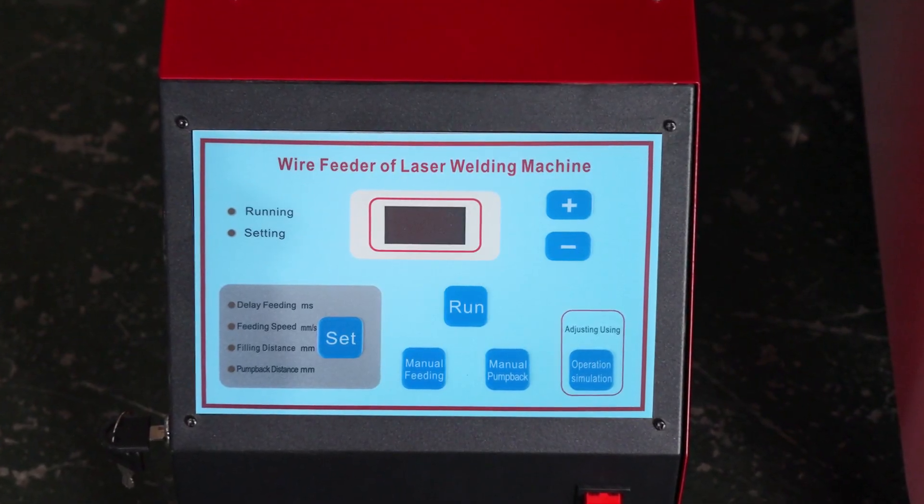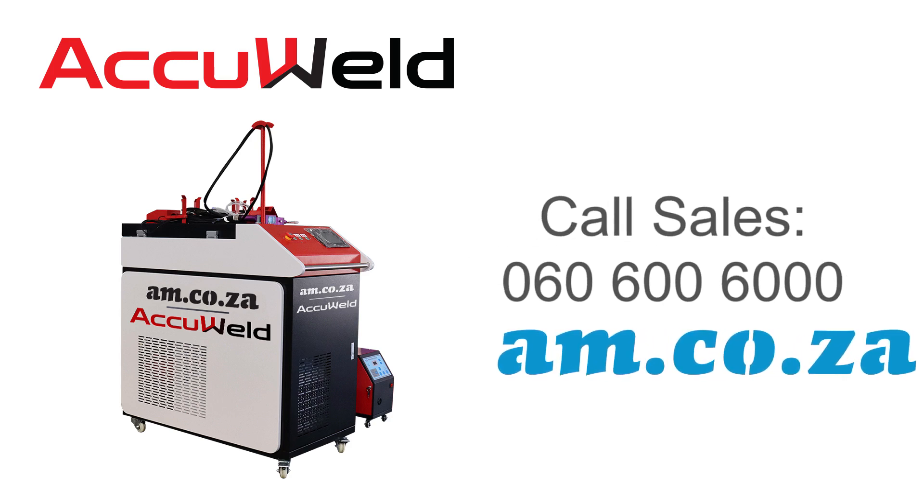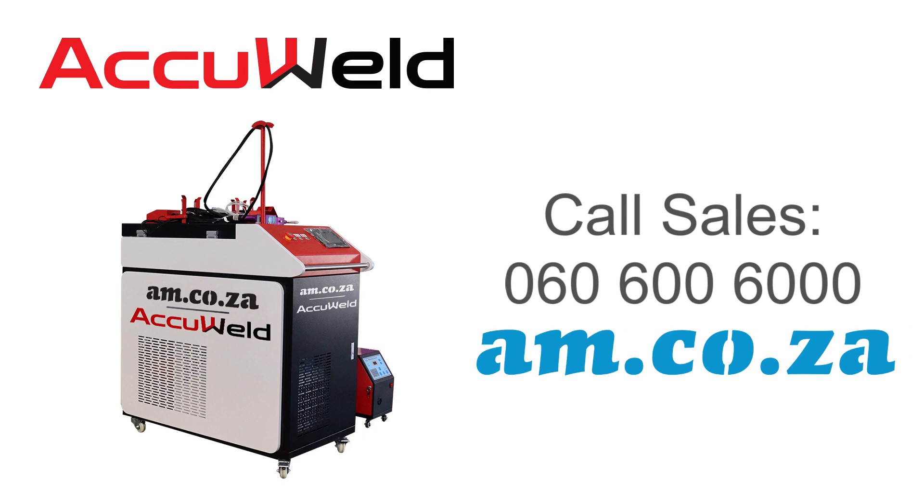Get more information on the AccuWeld laser welder from am.co.za by calling sales on 060 600 6000.